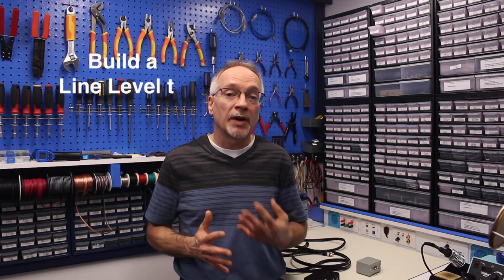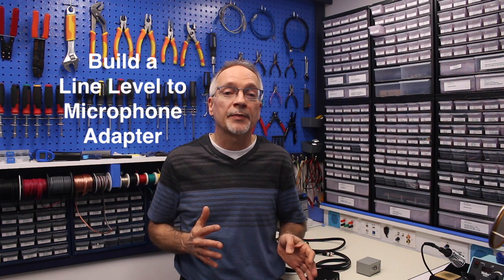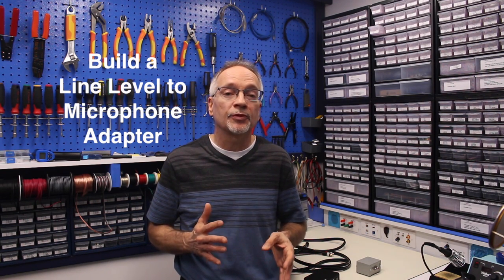Today I've got a bit of a different type of project for you. It's different in the sense that it doesn't require a microcontroller — there's no programming or anything. It's actually a very simple passive electronic device that I needed to build in order to solve a problem that I had creating videos here in the workshop.